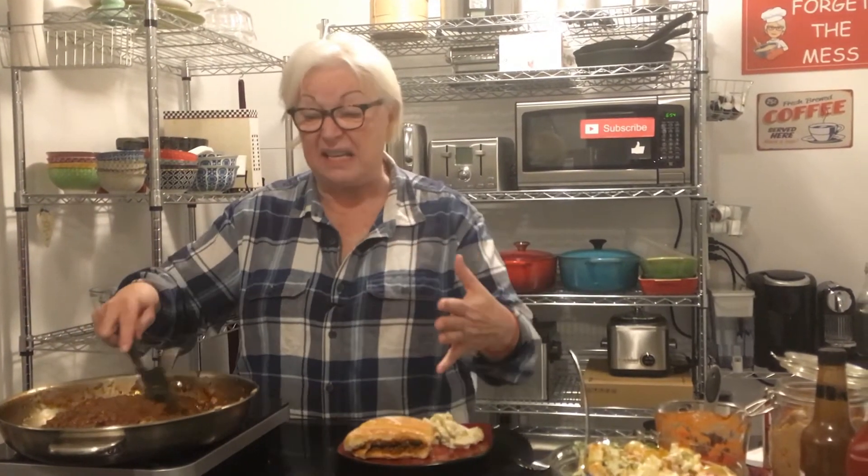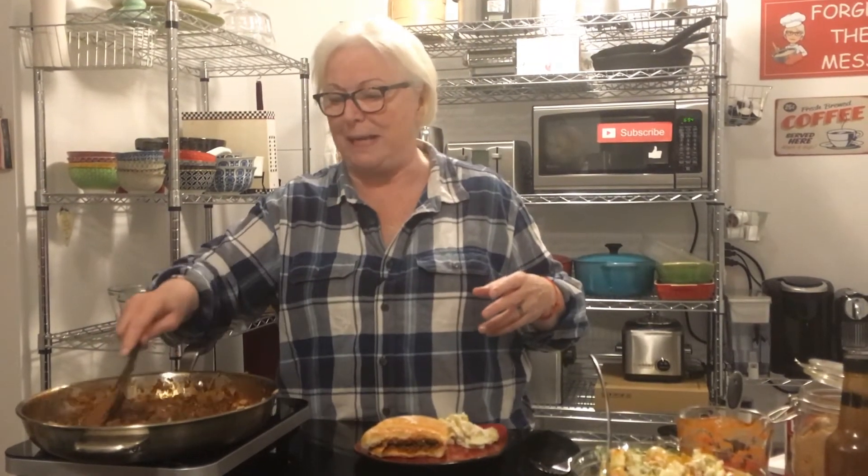10-minute sloppy joes — fantastic meal. Put lettuce on it if you want some healthiness, and cheese, or anything else you like. Thanks so much for hanging out with me today. I'll have more recipes like this and we'll go gourmet as well — catering to everybody's wants and requests. Stay safe, wear your mask, and social distance — do what you have to do.